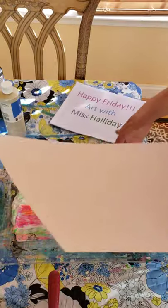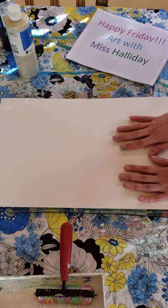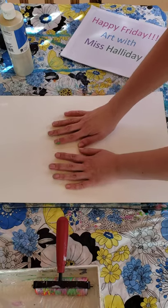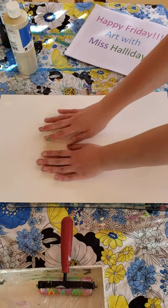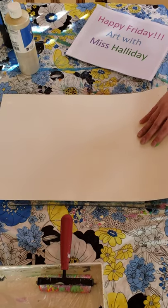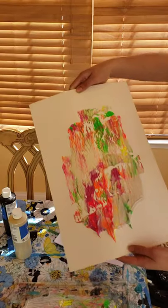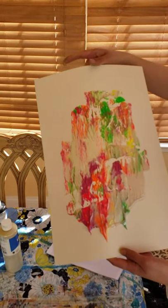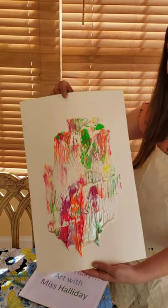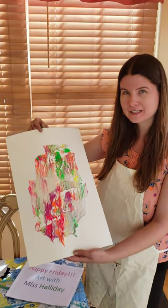I'm going to lay the paper down and just press it gently. Then you lift up to see what you get — and here it is! This is my jelly plate print for today. I hope you enjoyed watching. See you next time, bye!